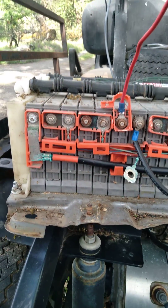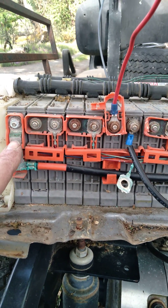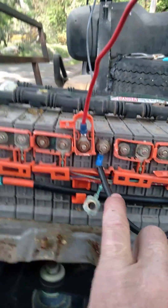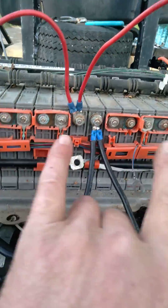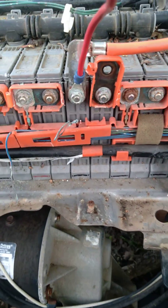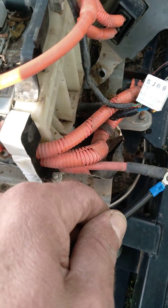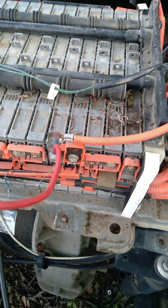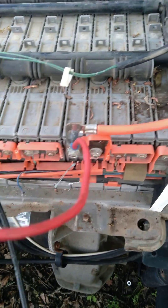As you can see, there's the negative, first positive, there's the second bank, third bank, fourth bank, and four cells left over. Then that's the other positive going over so that the two negatives meet right there, picking up all the negative points.